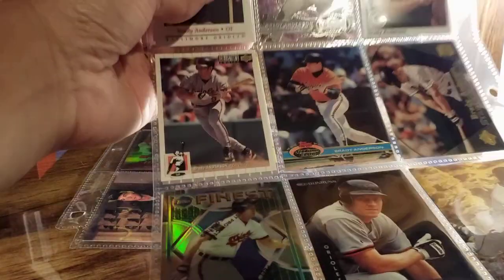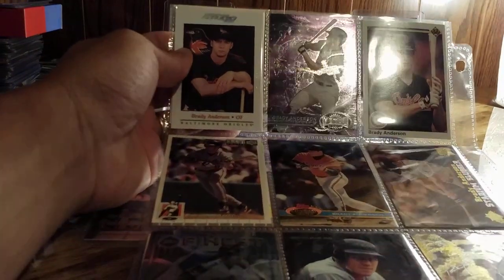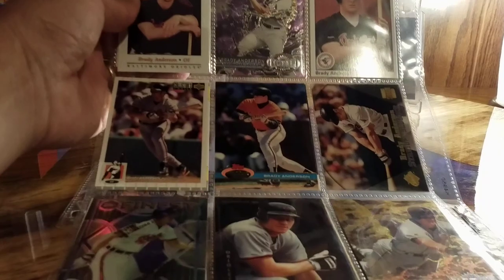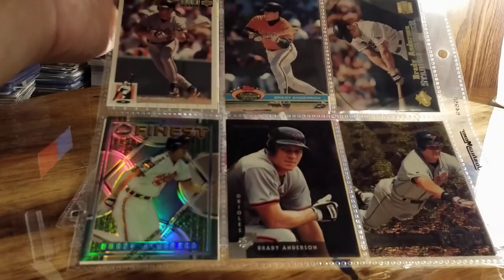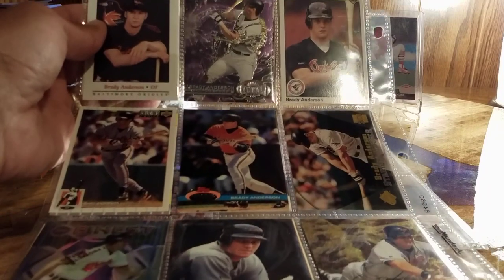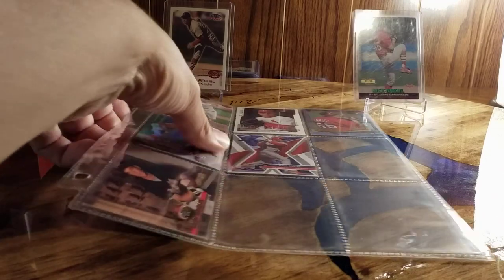Speaking of sets — the A-to-Z does not include sets, like all my Topps sets that I have. These are just singles that I have: memorabilia cards, rookie cards, numbered cards, so on and so forth. And for the most part it does not include my Tiger collection.